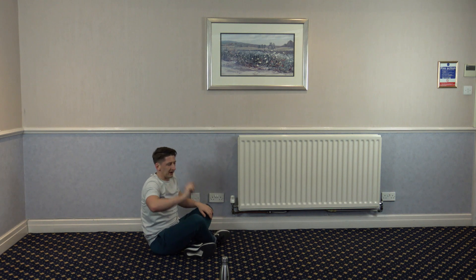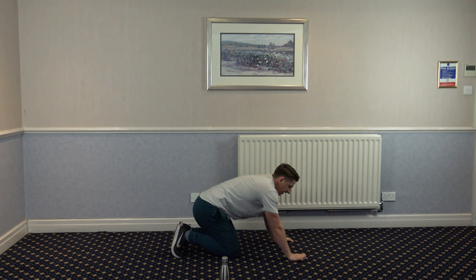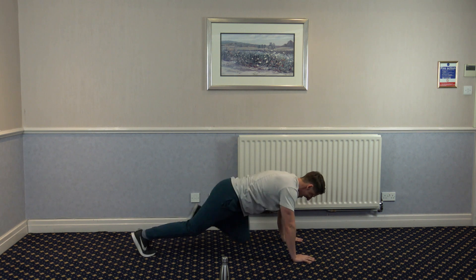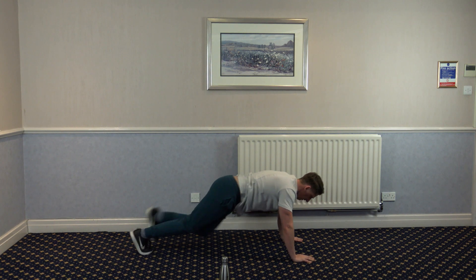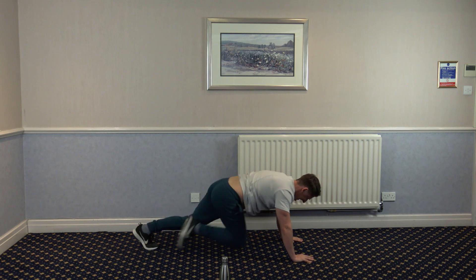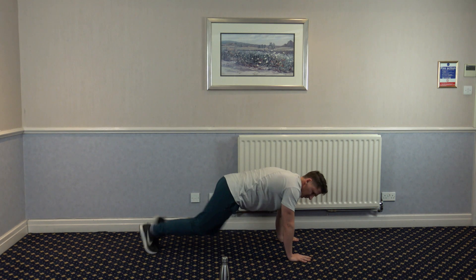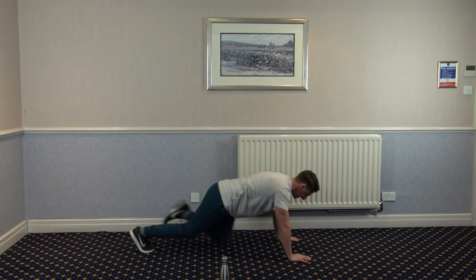Come on guys, we've got one more round. We're going in about five seconds — four, three, two, and one, let's go. Come on, I'm working with you, let's go. Here we go, faster, faster.